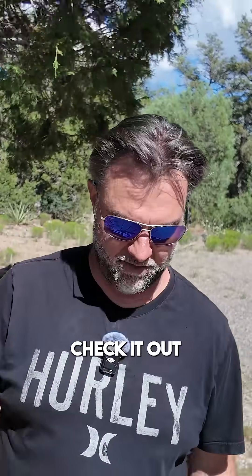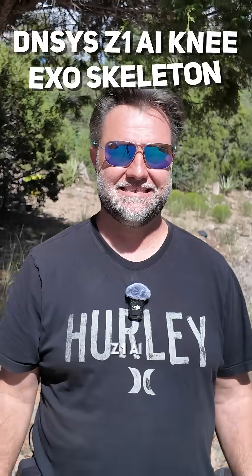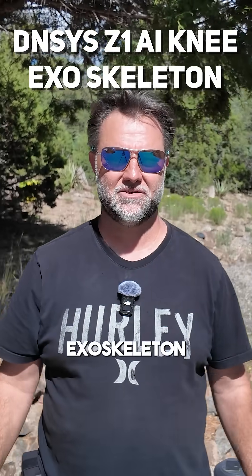Hey guys, thanks for tuning in. Check it out — we're testing out the world's first exoskeleton for the knees. These are the Densys Z1 AI exoskeleton.